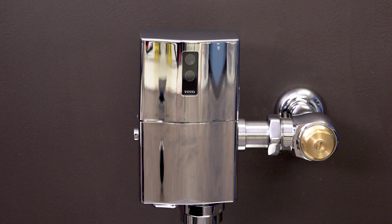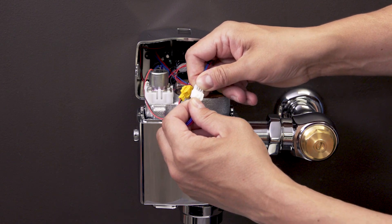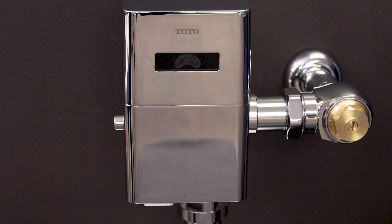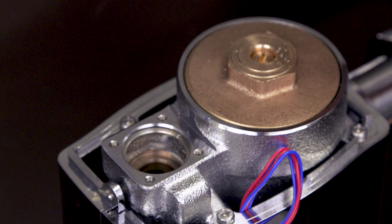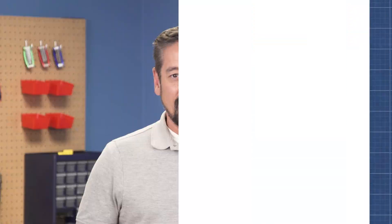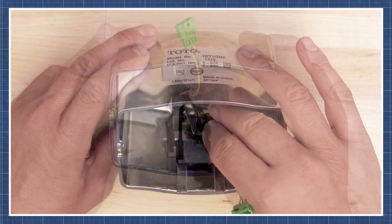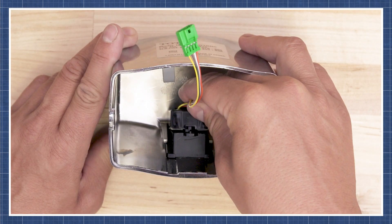Now if the valve flushes manually but doesn't flush automatically, then check all the cable connections. If the connections are good and it still doesn't flush automatically, then replace the solenoid. If you replace the solenoid and the valve still doesn't flush, then replace the sensor module. Watch the videos linked below for more detail.